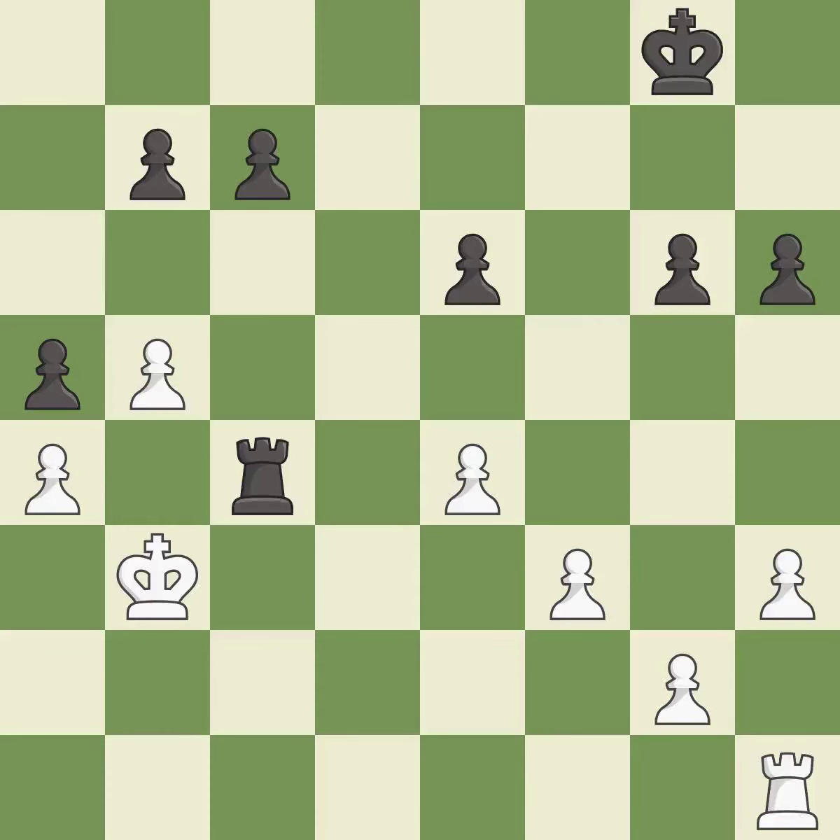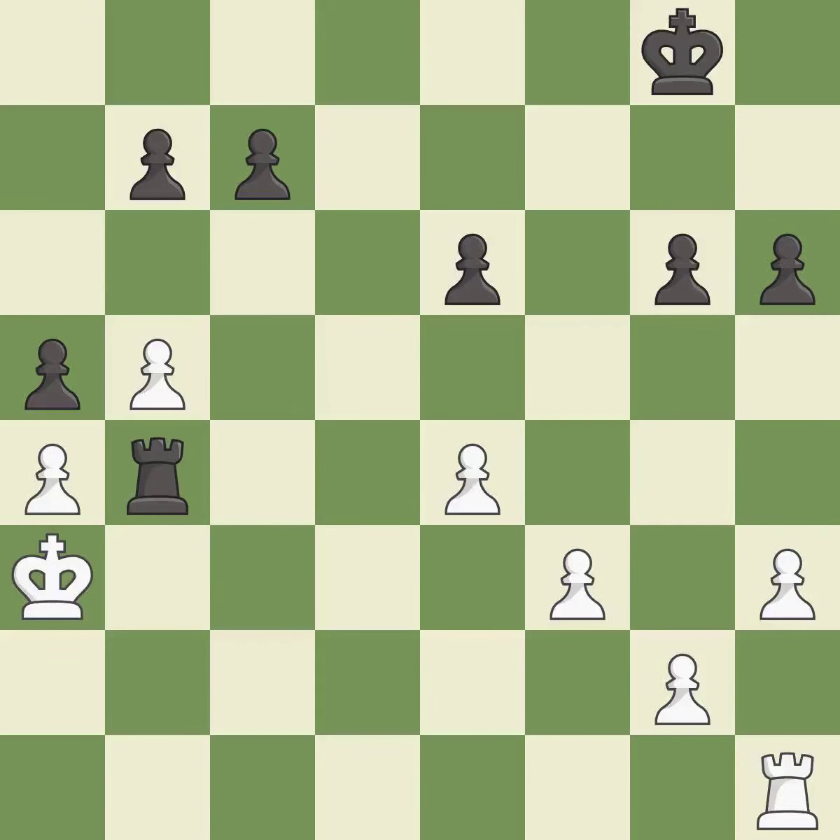This defends the attacked pawn — it is best. This move puts the rook on a safer square — it is best. This evades the check from the rook. This is the only good move — it is a great move. This takes an open file, a common method for activating a rook — it is good. This activates a rook by developing it off of its starting square.